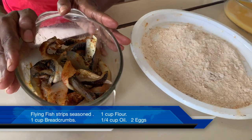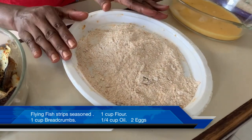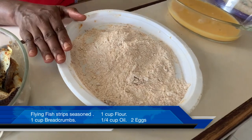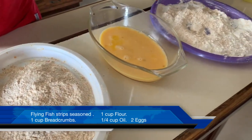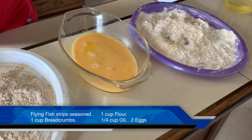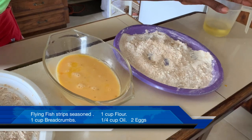So the fish can marinate for a few minutes, and we're going to pan fry our fish fingers. We have a flour and breadcrumb mixture, two eggs beaten together for the egg wash, and another flour and breadcrumb mixture — because we're going to double bread — and some oil for frying.